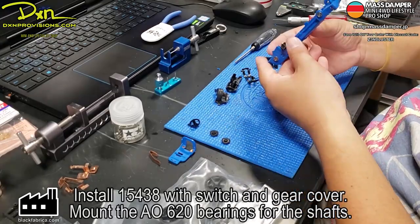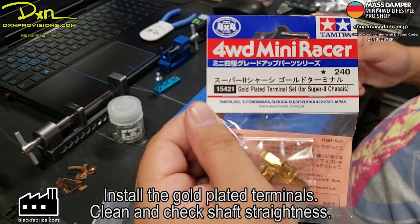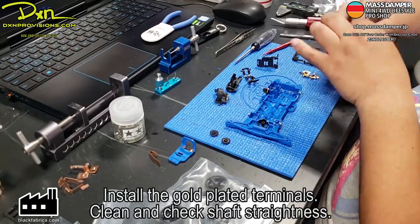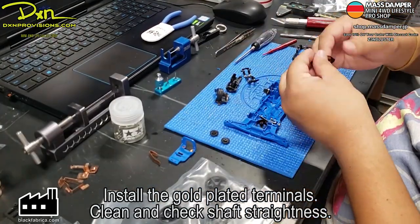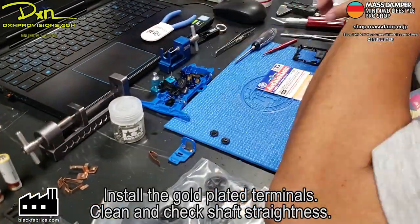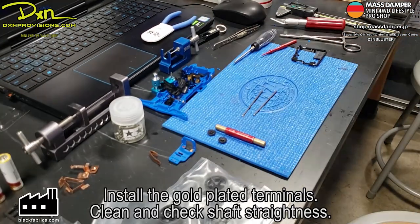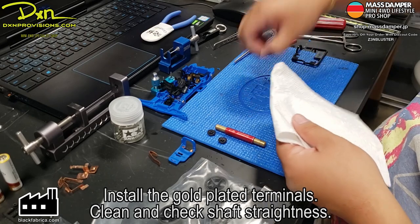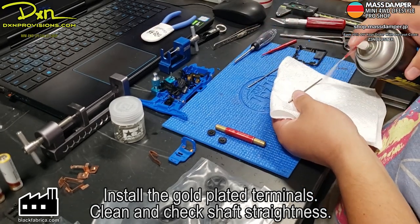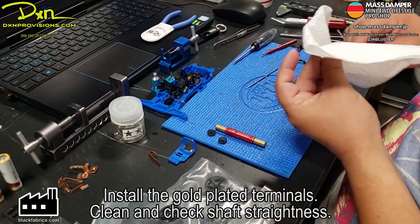Next we install the gold plated terminals. These are going to be for the regular position of the batteries. Then of course you have to check the straightness of the shaft — just to make sure that it's straight. Then you clean them. Basically you take a rag or some paper towels and clean them up with alcohol, or what I'm using here is a Power Shot, essentially like a motor cleaner. Just wipe it down because there's going to be dust on it. You don't want that dust inside of your shaft tester.